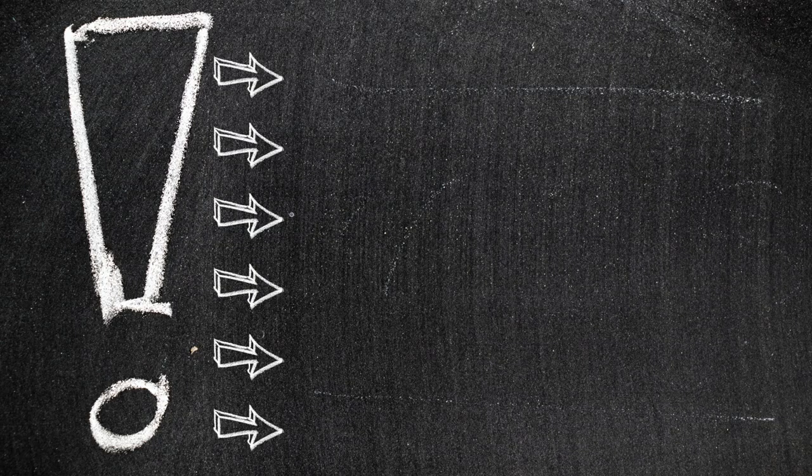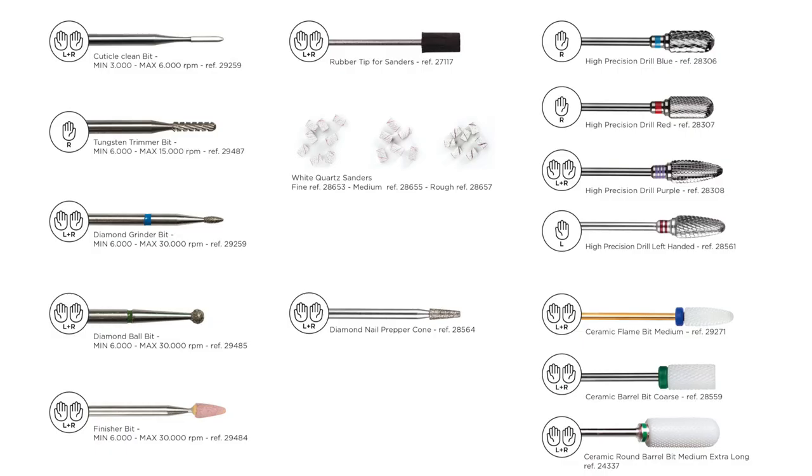There are six important rules to respect when using the Vision Pro 700. The first rule is to only use suitable bits. In this overview, you can see which bits can be used. Unsuitable bits can damage your handpiece and cause vibrations during use.